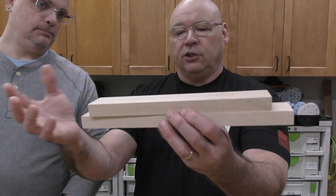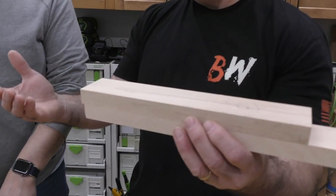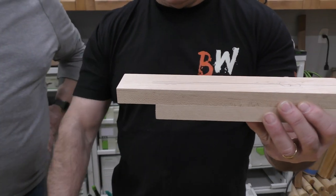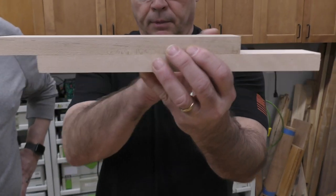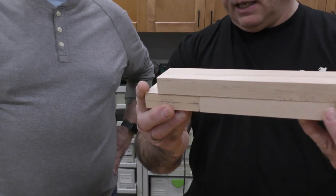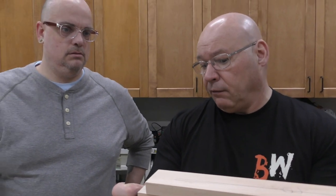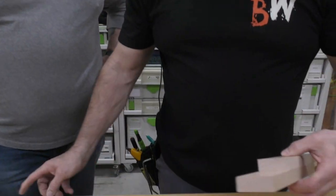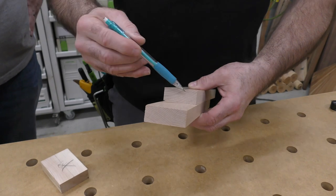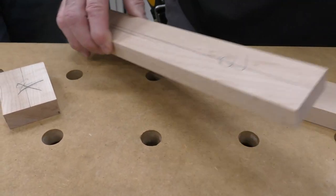I took two scraps that are the same thickness as the pieces I want to cut. Over the years you'll make one for half-inch stuff, one-inch stuff — you always have scraps. I'm going to offset them, and I know this is the size I need, so I'll give it plenty of holding power where the blade is going to cut right here. I'll mark the board to help during glue-up, and I scribed a line so I know where to drill.